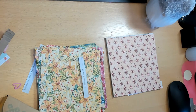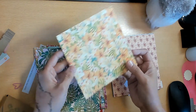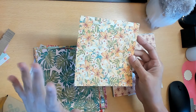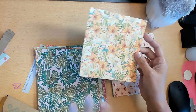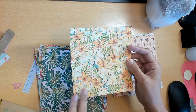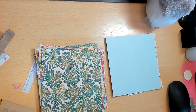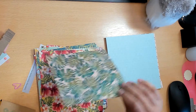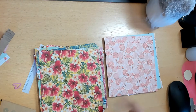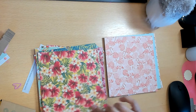Next up we have the Tropical Oasis Designer Series Paper - this was another one I was on the fence with; I wanted to touch it before buying. This reminds me of Golden Girls - if y'all watch it like I do, this is going to remind you of Blanche's room and Sophia's room. I love the flamingos with the palm leaves.